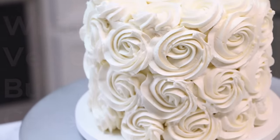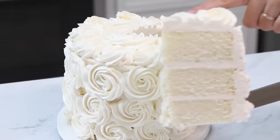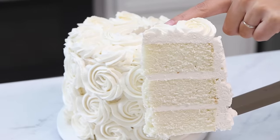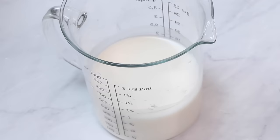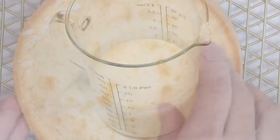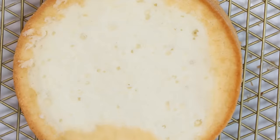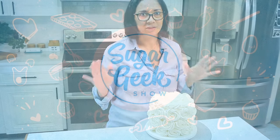This recipe has been pinned over a hundred thousand times and is by far one of my most well-loved recipes on the blog. White velvet buttermilk cake is made with, surprise surprise, buttermilk. Buttermilk has magical qualities when it comes to cake — it makes it super moist, tender, and gives it just that little bit of something that's like, wow, this is so good.